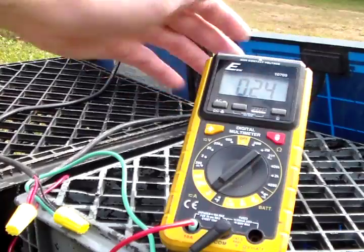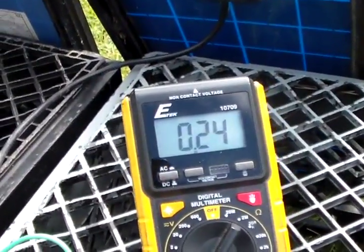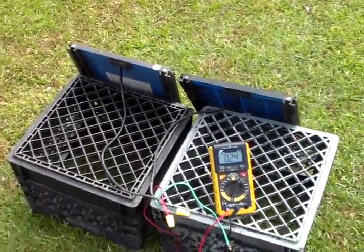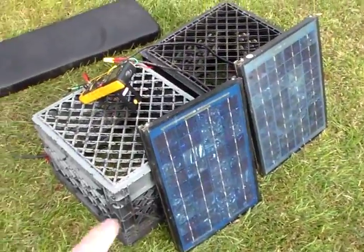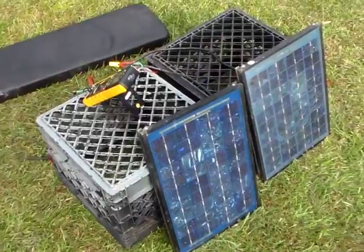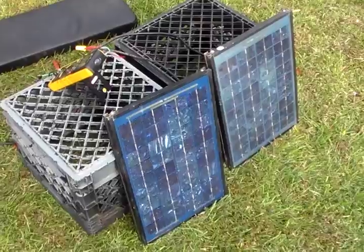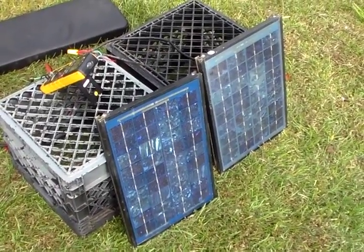I just wanted to teach y'all how to make a parallel connection for your solar panels. With parallel connections, your amps will increase while your voltage stays the same. So if you've got a lot of 12 volt panels like these two here, and you want to get more amps out of it to charge your batteries, you would need to connect in parallel. Got any questions, feel free to leave them in the comments section. Thank you all for watching.